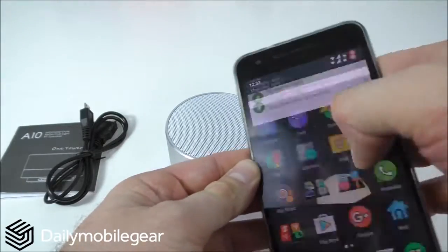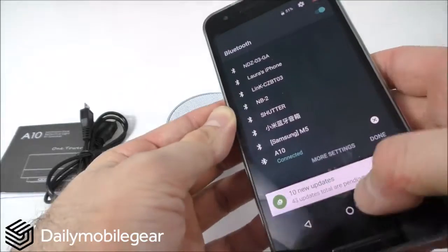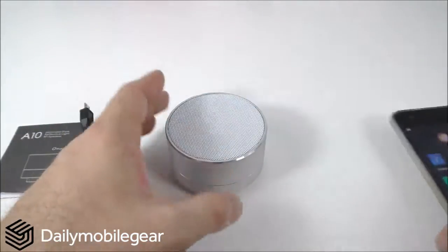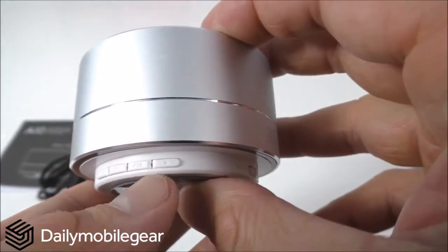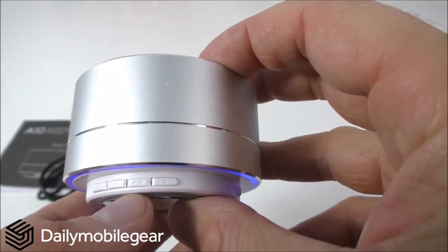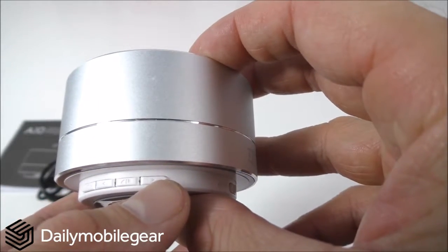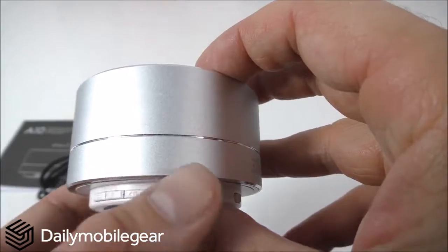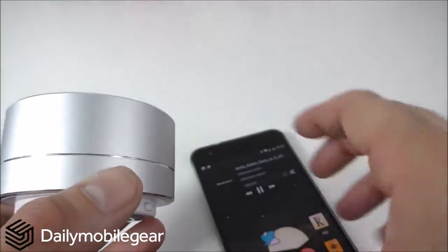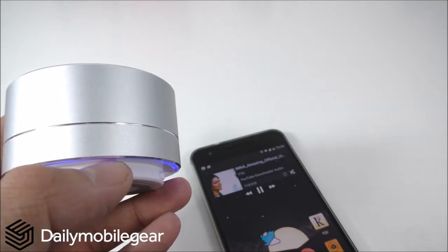Now in Bluetooth mode, it's already connected to my phone. You can press play from the speaker, and whatever song you change from the speaker will also change on my phone.